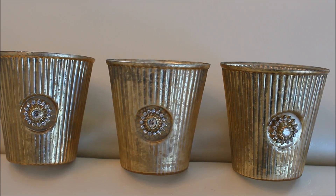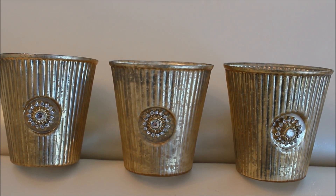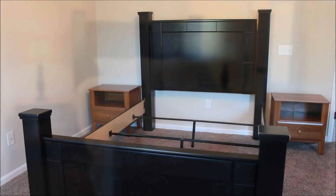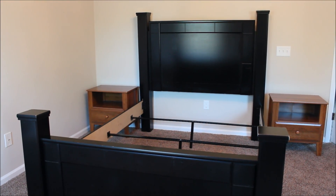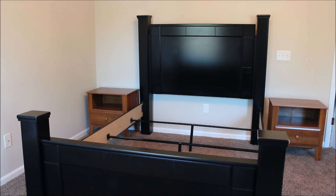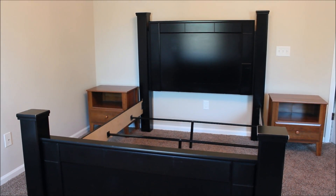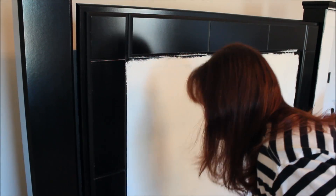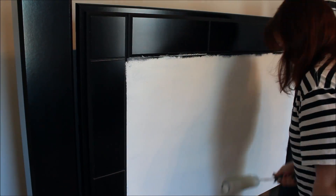We already had chalk paint from another project, but grabbed another jar, and I'll link to the one that we like below. Now back home it was time to paint, and the chalk paint doesn't require sanding or priming, which makes it well worth the cost if you can swing it. To go from the dark color to the warm ivory took us a good three coats.